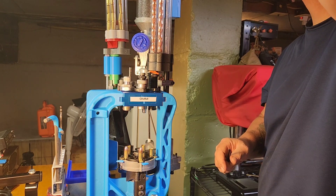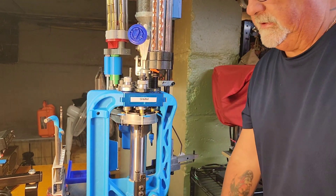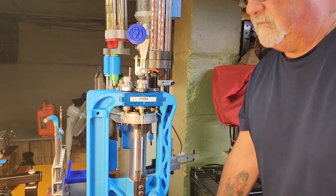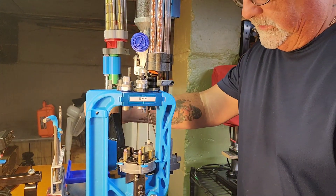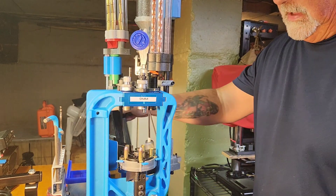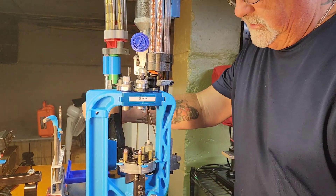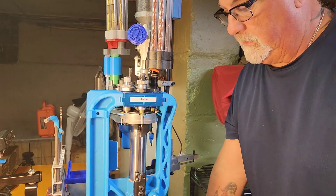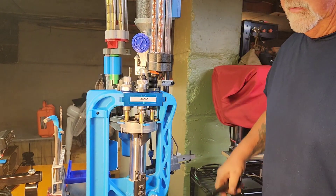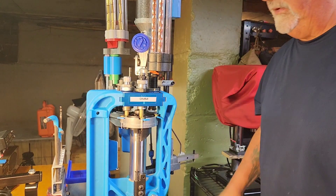It works really well on this press. There are little hiccups here and there, but you can see it's just smooth — the bullets don't move when the shell plate turns. They don't wiggle at all and there's no chance of them falling off. I'm really impressed with this machine. Once you get it fine-tuned, you can just rip off a bunch of cartridges.